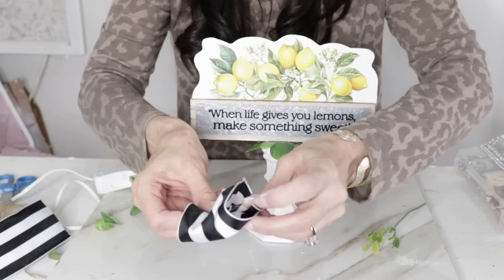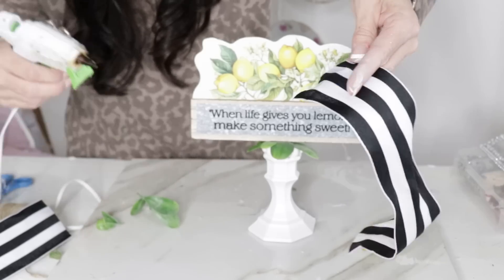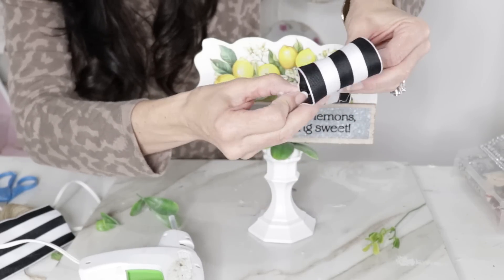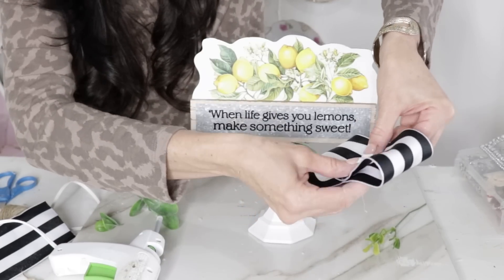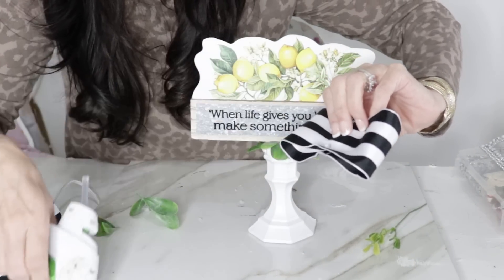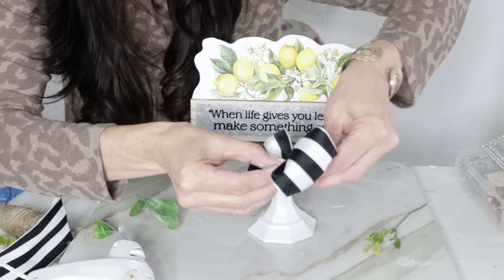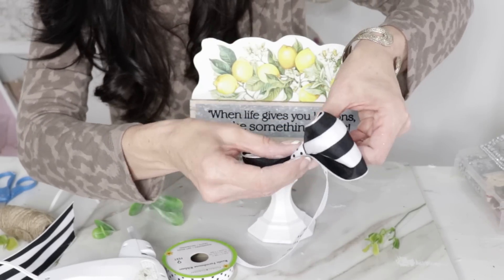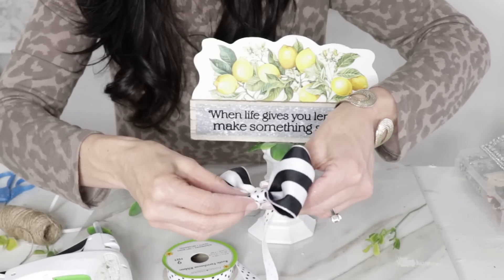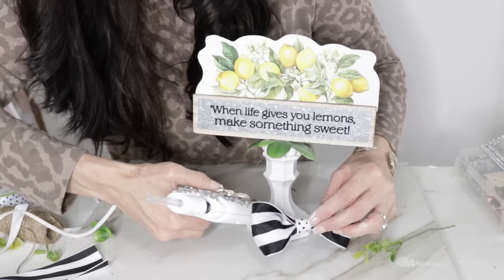Now I'm making a bow for the base using cute black-and-white striped ribbon. To make it: hot glue your two ribbon ends together, then hot glue the center point, squeeze the ribbon down, and add hot glue in the center for a ruching effect. Then I wrapped black-and-white polka dot ribbon around the center — this is how they make those cute baby bows. I trimmed and clipped it off, then hot glued it to the base of the lemon sign 'When Life Gives You Lemons Make Something Sweet.'